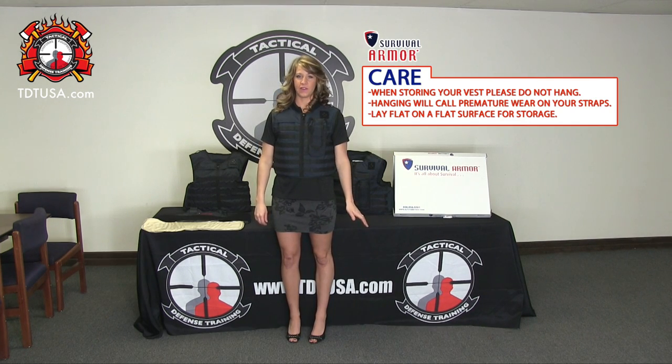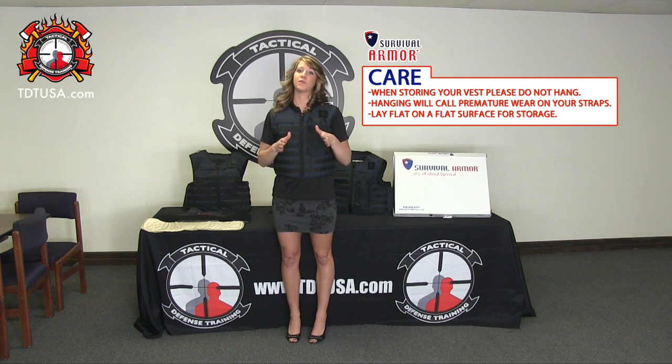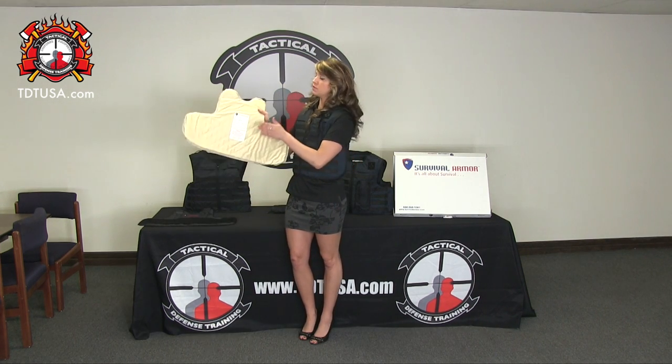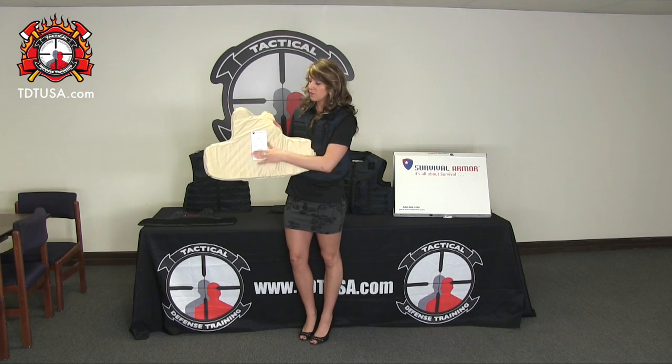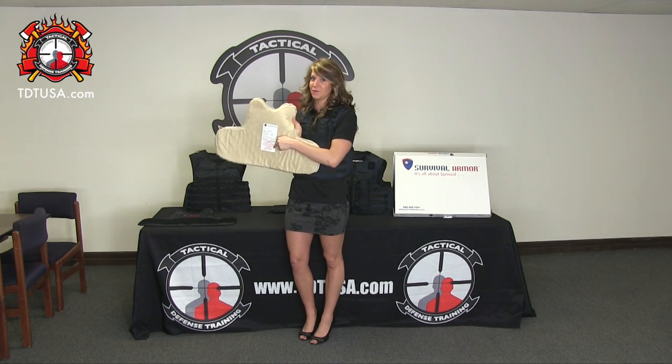Lastly, is the storing of your vest. A common misconception would be to hang it up, but you don't want to do this because you don't want the wear and tear on the carrier or on the Velcro straps. So just go ahead and lay it down flat in a safe, dry place. Remember, when re-inserting your panels, just have your label facing your body — it will also tell you on the label itself.